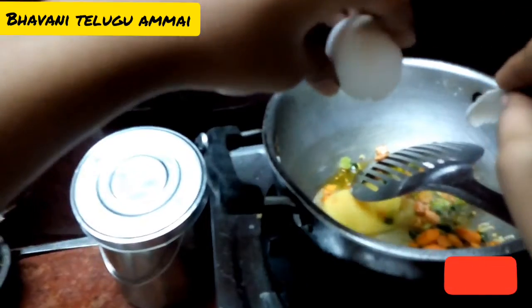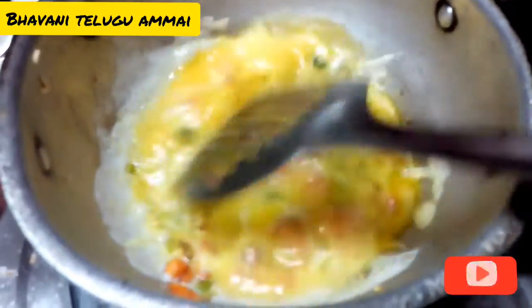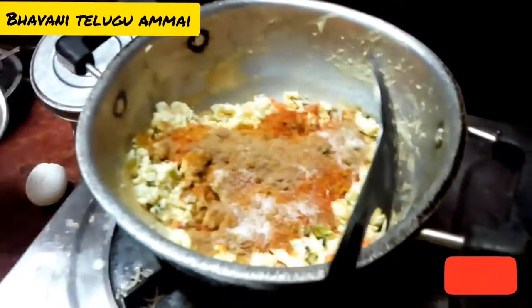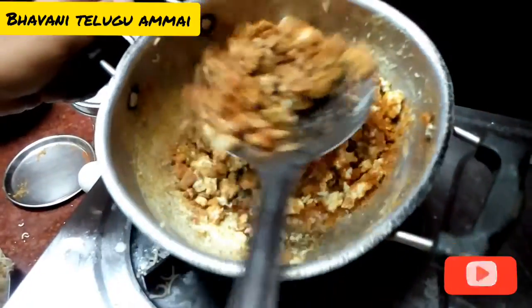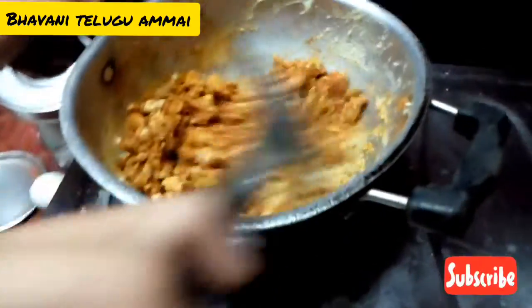Add the egg — add four eggs. Add the powder, Maggi masala, and salt. Add the first mixture of egg and mix it all together.